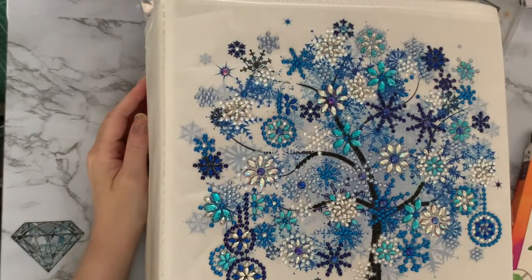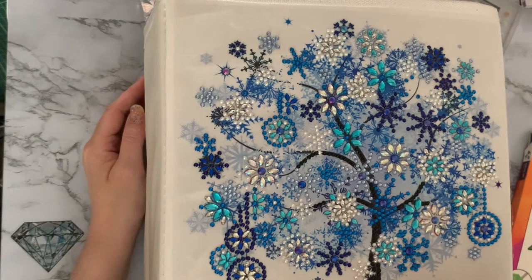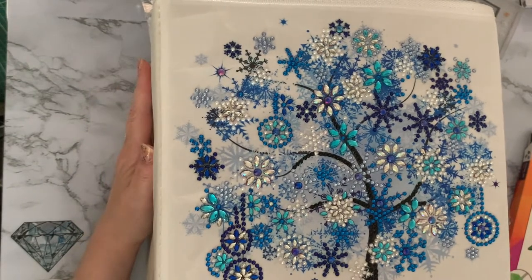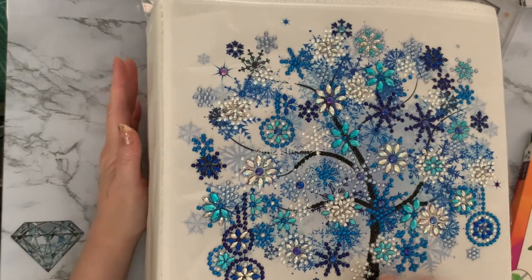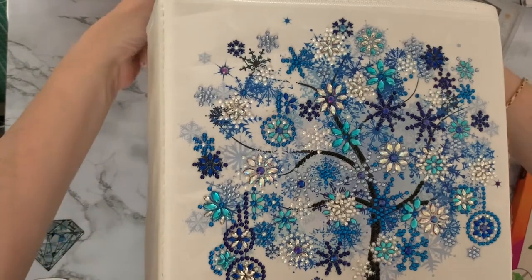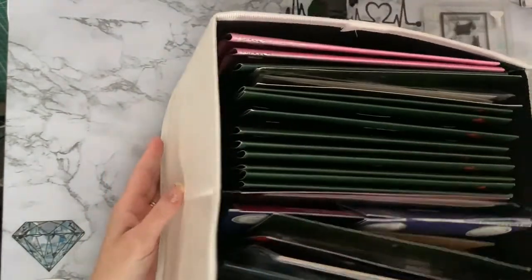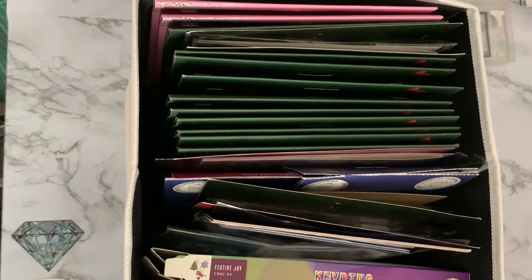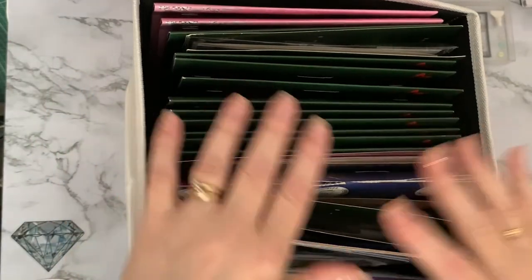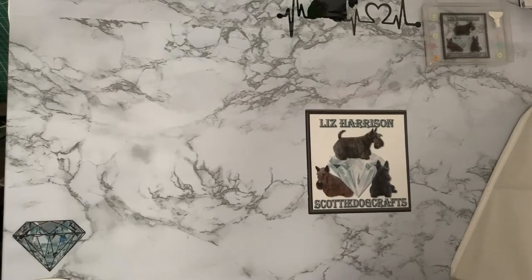Hi everyone, Liz here. Today I have my winter tree storage box out, which means I'm having a look at what I've got ready for Christmas 2021. The canvases are all starting to come out. Craft Buddy now have their new cards out and I thought I'd better have a look at what I've got left from last year before I buy any more. I have all these storage boxes on my Kallax system in my craft room - spring, summer, autumn, winter, moons, and I've just recently completed one with an owl on the front.